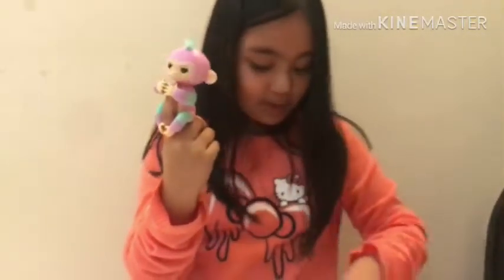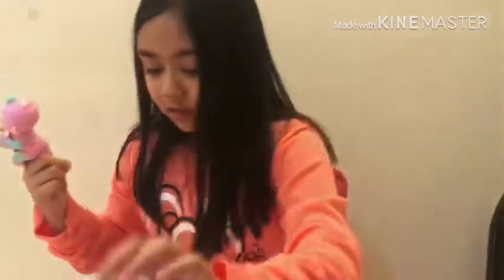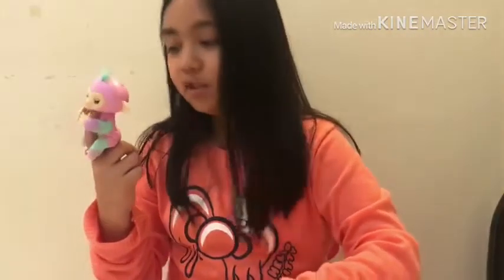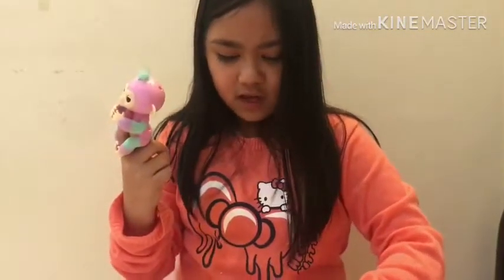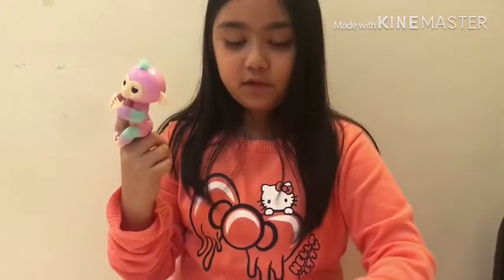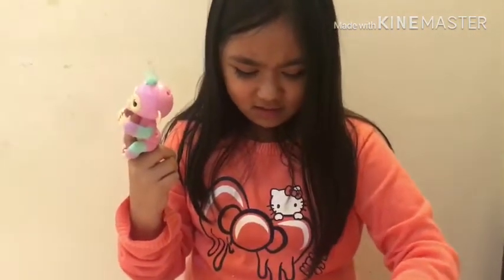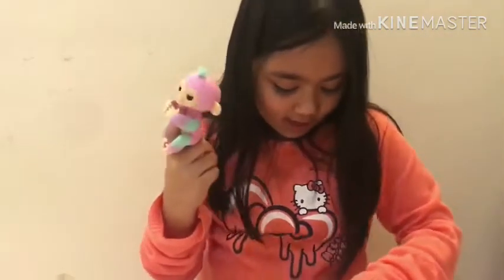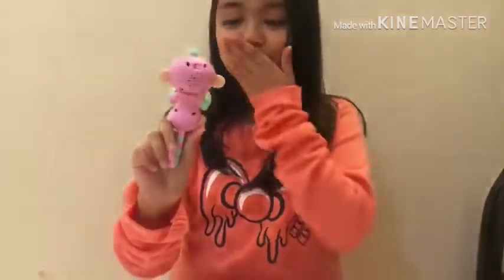Wait, I think this is Spanish — there are actually different types of instruction sheets. There are only three pieces of instructions because they're in three different languages, and this one is already the English one. This one is English because I kept searching through the others.